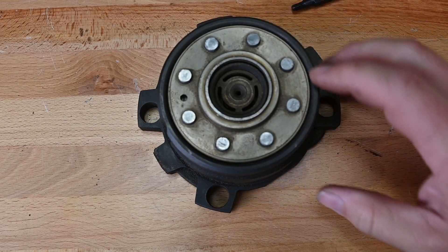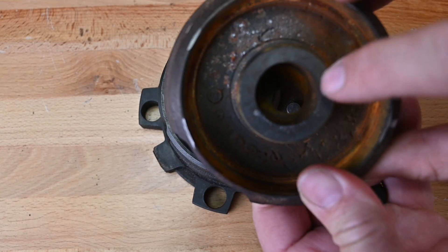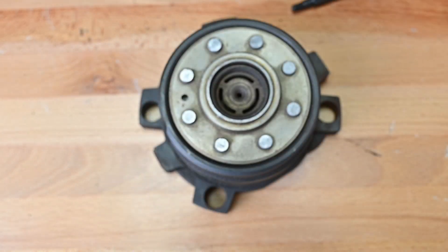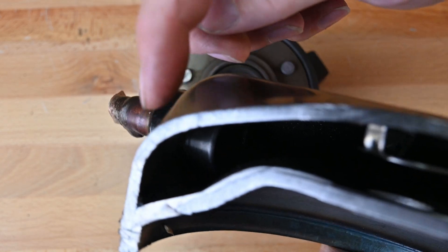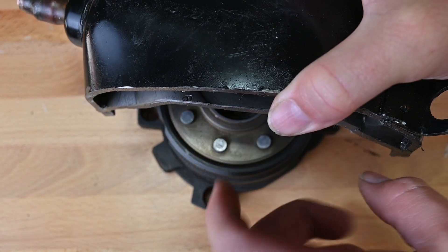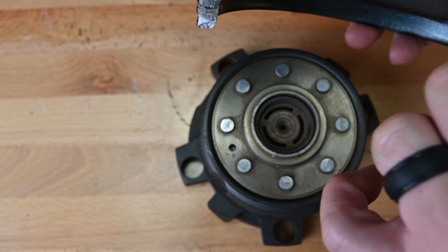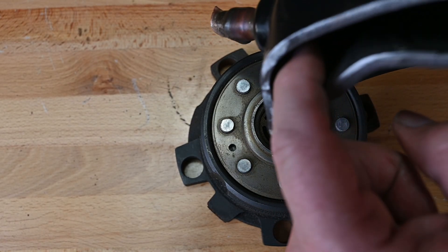Looking at the top of this one, this particular compressor has a check valve here, whereas the other one did not — it just simply had a hole right there, you could see right through it. This other one has a check valve built in. So it's interesting: this compressor has a check valve preventing discharge from the muffler area from flowing back into the scroll set, and another check valve here as well.